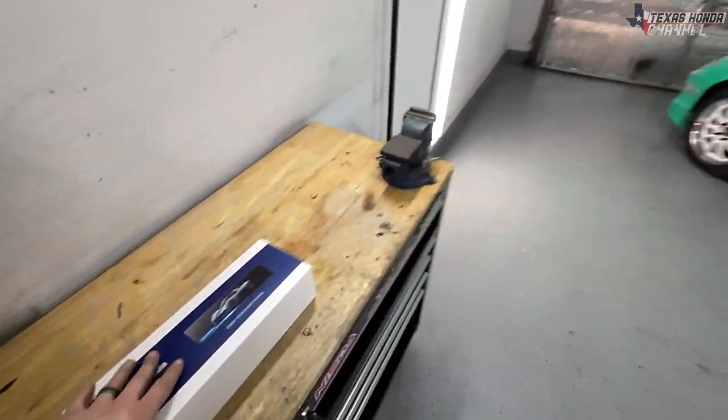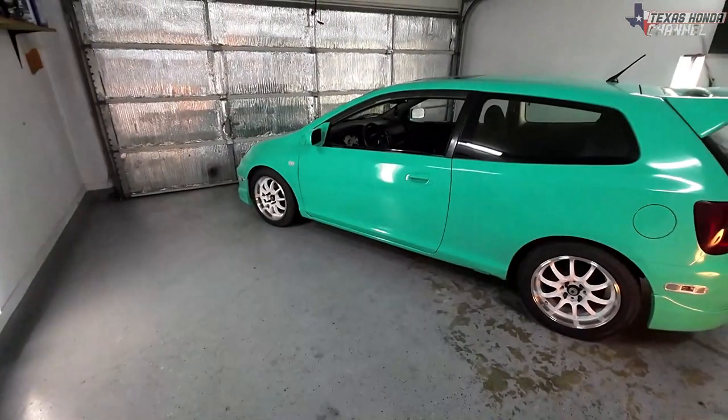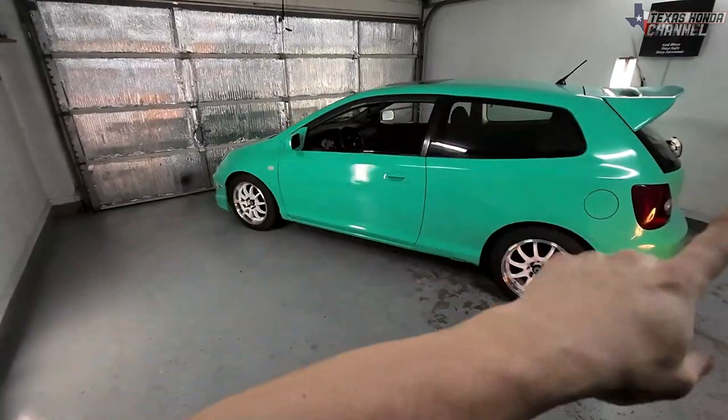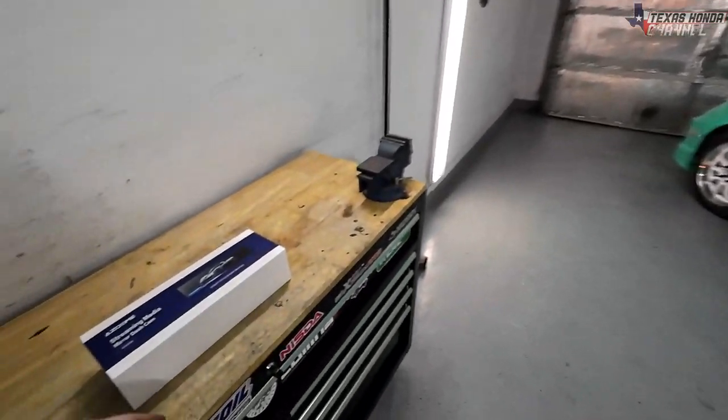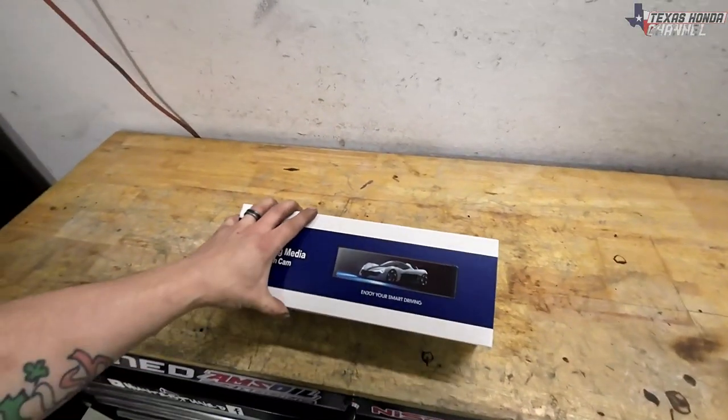We're going to actually be putting this in the EP-3 so that way I have a front and rear dash cam, because this works as a backup cam and rear and front dash cam. So it's pretty cool. I'm going to go ahead and get this box open and show you exactly what's inside.